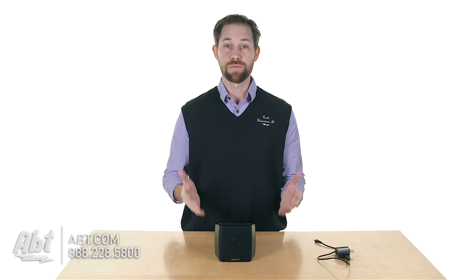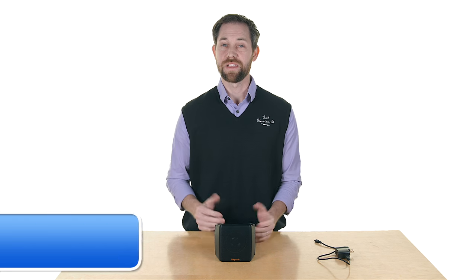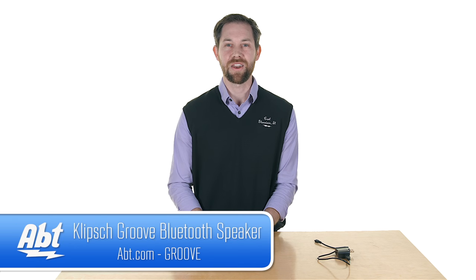So overall, it's a really great quality speaker. You get a good amount of playback time, really good sound quality out of this one, and it's easy to set up. So that's the Klipsch Groove — make sure you check it out at app.com. We'd love to hear your comments below, and be sure to like and subscribe on YouTube.